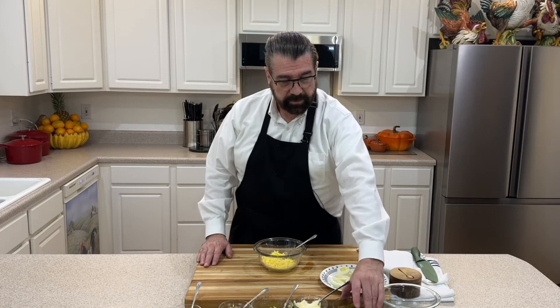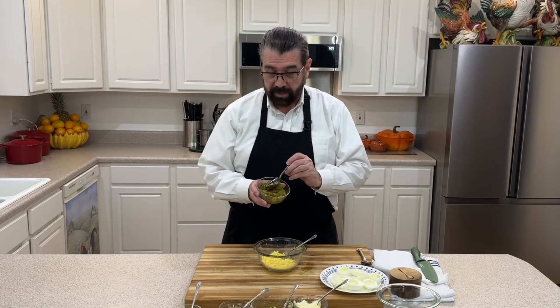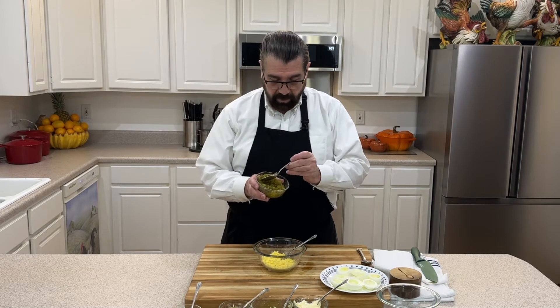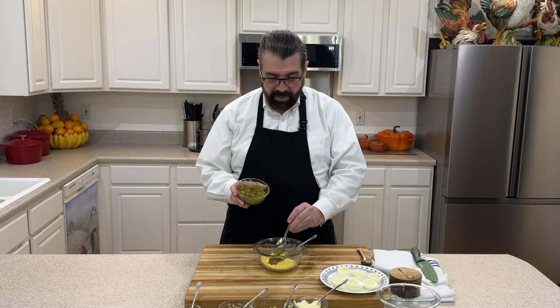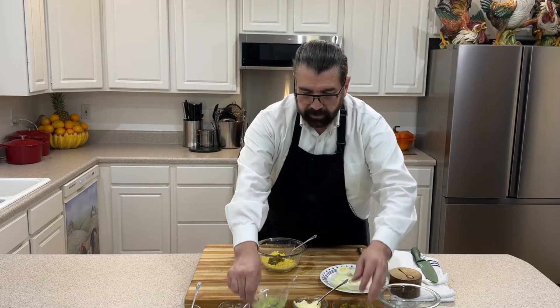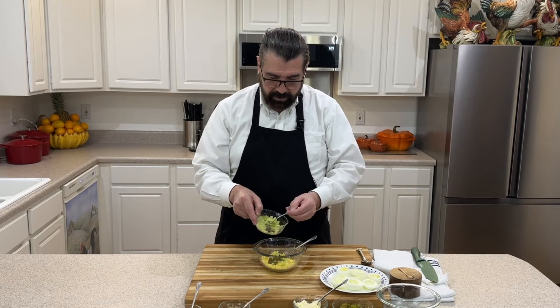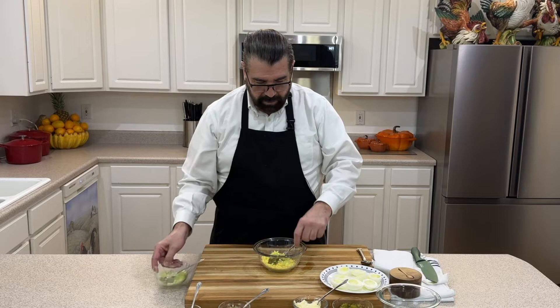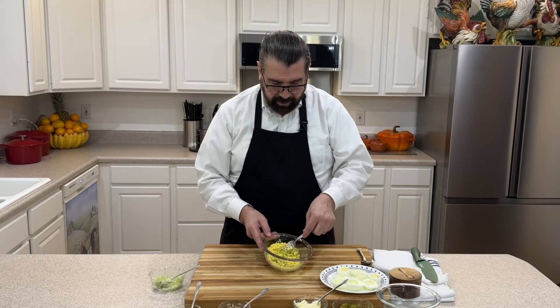Now we'll start with our ingredients. I use a little bit more of the sweet relish than the dill relish, so I'm going to start with about a tablespoon and put that in. Then I'm going to take some of my celery — that's about a teaspoon — and I'll put two teaspoons in there. I'll give that a mix through. This is just eyeballing it based on what you like.